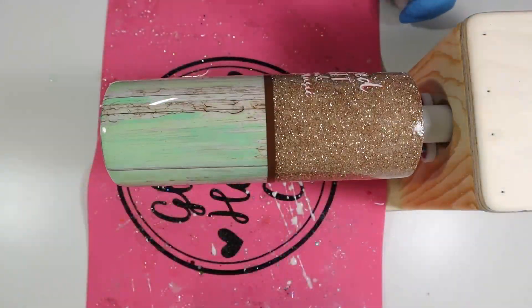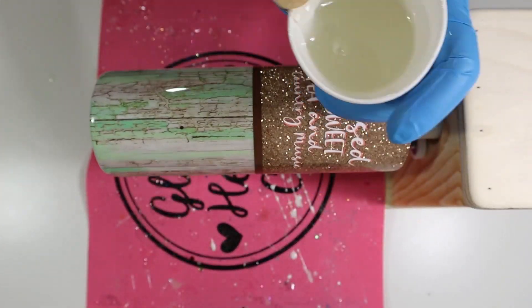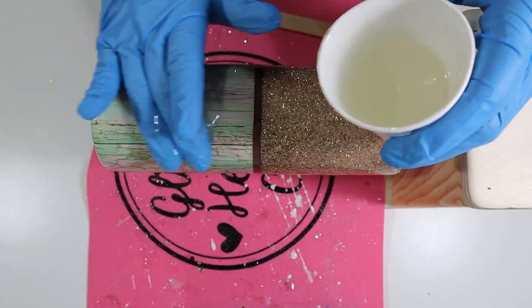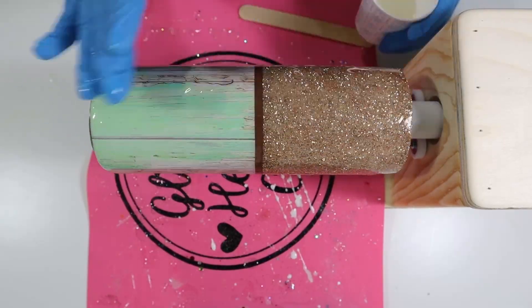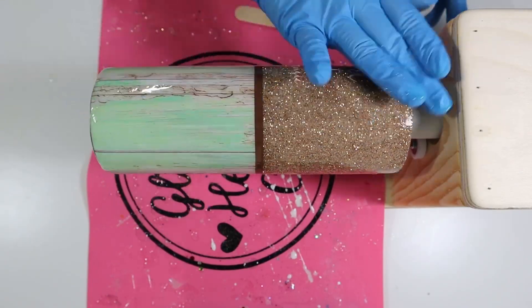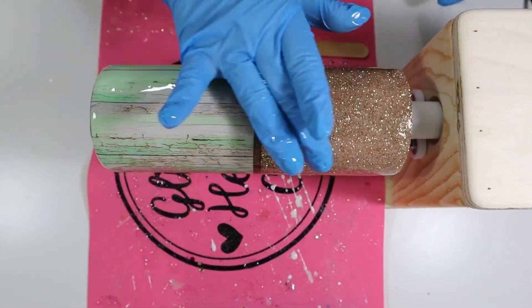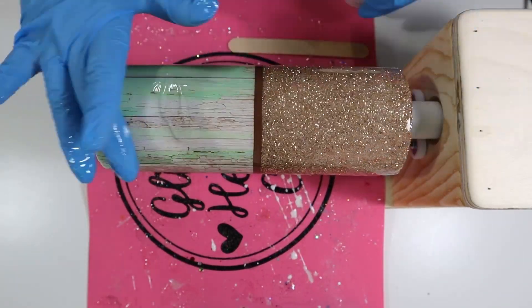I went into epoxy using 20 milliliters — that's 10 milliliters Part A and 10 milliliters Part B, totaling 20 milliliters. I placed the epoxy on my tumbler and let my tumbler spin on its cup turner for four hours. I then turned off my cup turner and let my tumbler air cure for another 20 hours, for a total drying time of 24 hours. If you need to use your cup turner, you can move the tumbler to a drying rack and let it air dry for the remaining 20 hours.